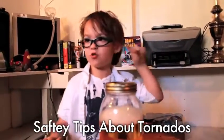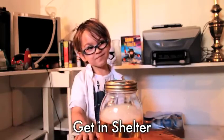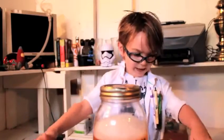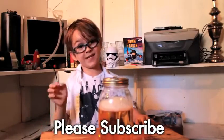Safety tips about tornadoes: tornadoes have alarms. If you hear them, you get in shelter. If you're outside and there's a tornado, you run inside. I like tornadoes because they look like funnels. Please subscribe and thanks for watching.